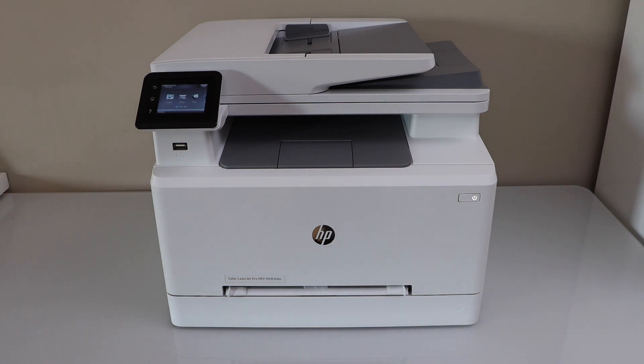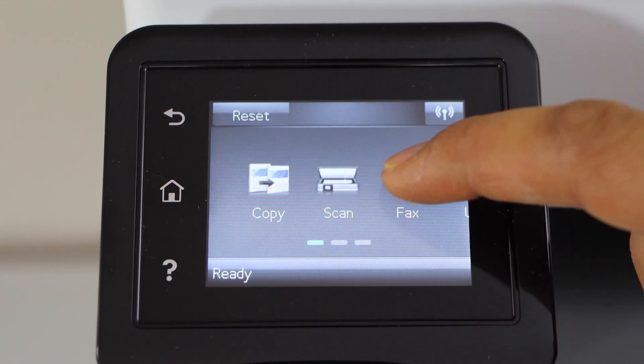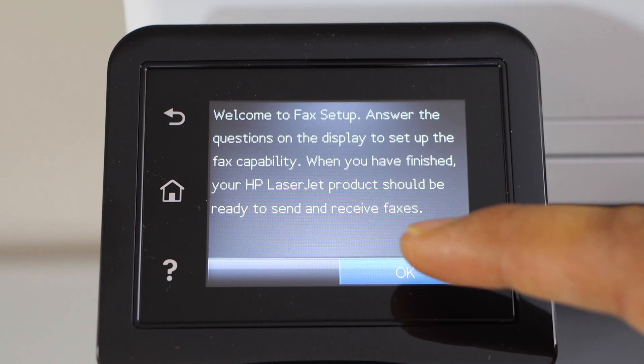In this video I am going to show you how to set up the fax. The first step is to go to the printer display panel, click on the fax icon, click yes to set up, and press ok.